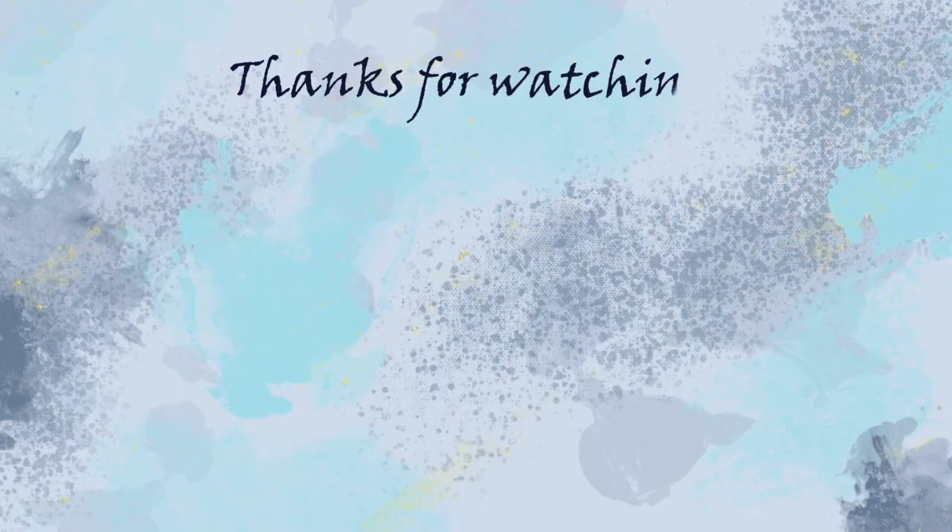Thank you so much for staying with me up to this point. If you guys haven't seen the first part of this video, you should totally check it out — you get to see the beginning steps of this project as well as some lightbox tips. If you had fun with me today, please don't forget to like and subscribe, and I'll see you guys next week. Bye!